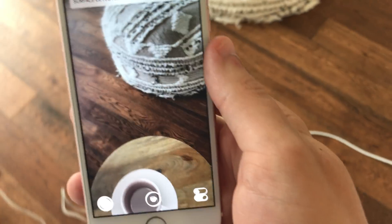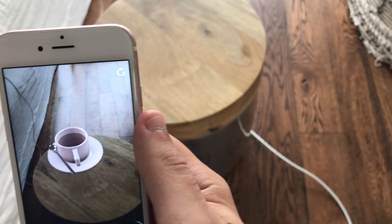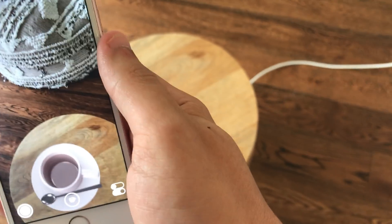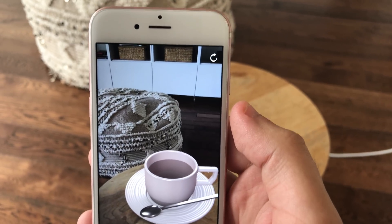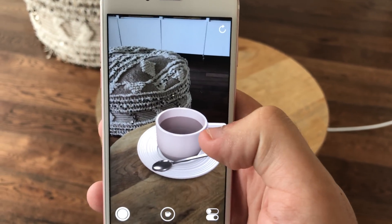So the tracking is pretty good. I'm standing up now, moving closer to it from the top. Of course you can examine it from different angles. It doesn't seem to be like perfect, but I think it's pretty good so far. This is an iPhone 6S and it only has one camera on the back, so I'm wondering — and I might test this with an iPhone 7 Plus — if it's any better with dual cameras.